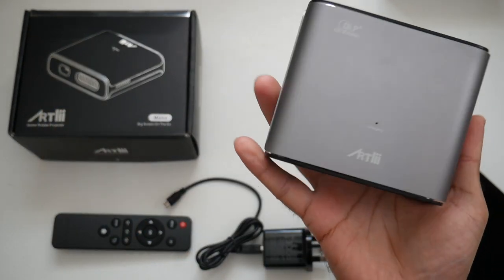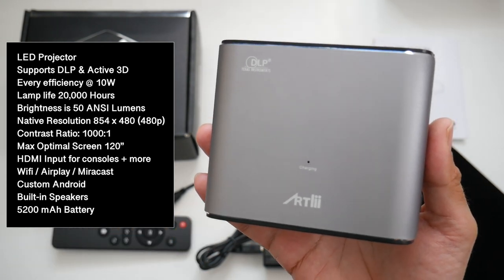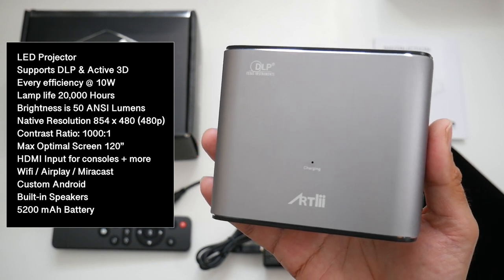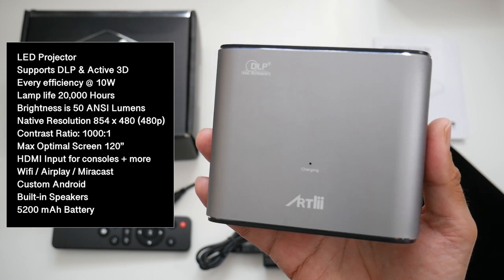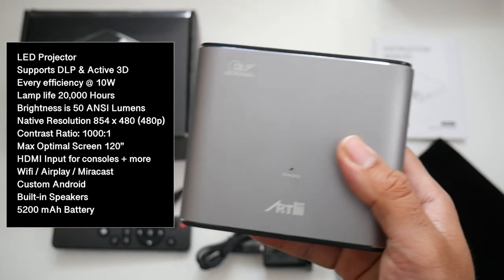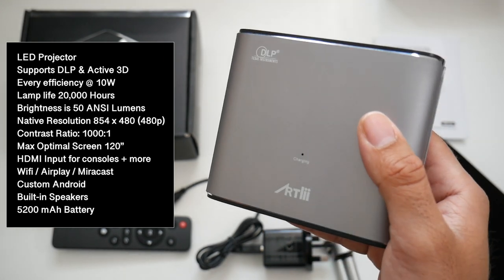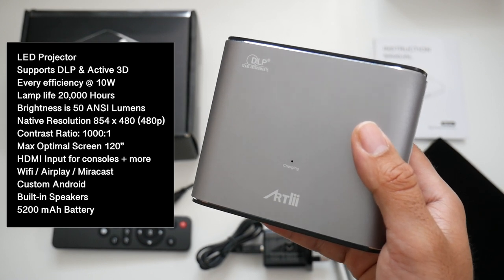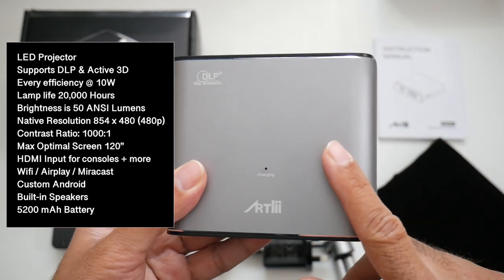Now let's go through the projector specs. This is an LED video projector supporting DLP and active 3D, though you do need active 3D glasses which are not included. Energy efficiency is 10 watts, lamp life is 20,000 hours, brightness is 50 ANSI lumens, and the native resolution is 854 by 480, so it's a 480p projector. Contrast ratio is 1000:1 and the maximum optimal screen size is 120 inches. The HDMI input will interpolate 480p up to 1080p.